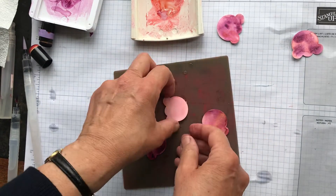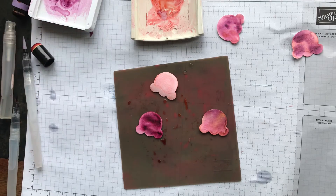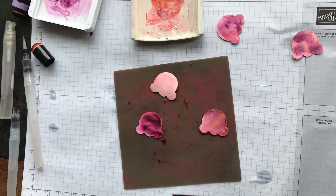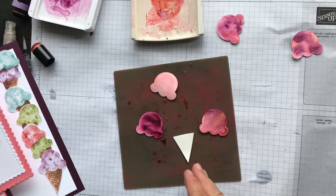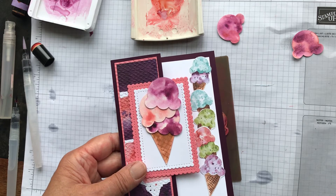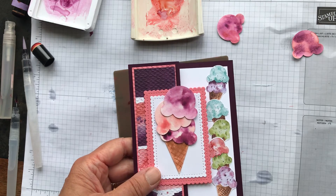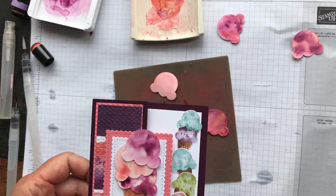You can use any color for the ice cream. You could make cards with just the punch, but I think the stamp set is really worth getting. To finish the card, do the cone in Cinnamon Cider using the same wet technique — wet it, add Cinnamon Cider from the top of the ink pad or using reinker on an acrylic block, then place your cone shape down and stack the ice cream scoops on top. I've put a thank you sentiment inside.